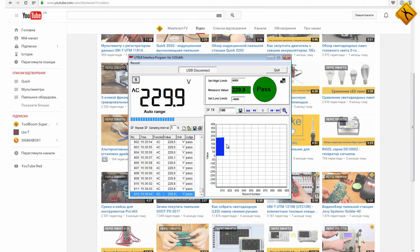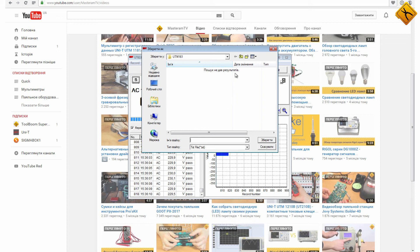Almost 15 minutes has passed. Let's save the results of our measurements. Press the save button, choose the name of the file — in our case, let's put 'one'. The file type is XLS.